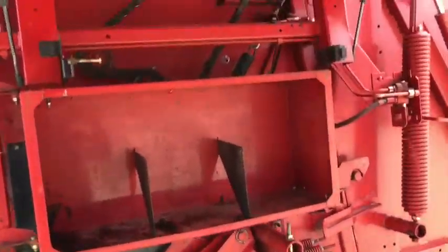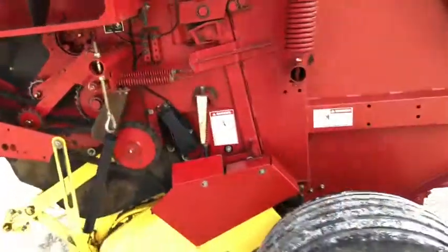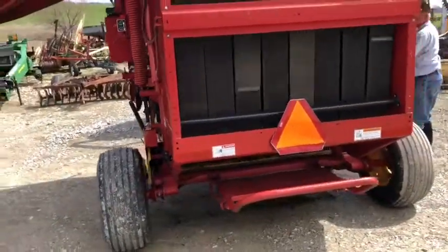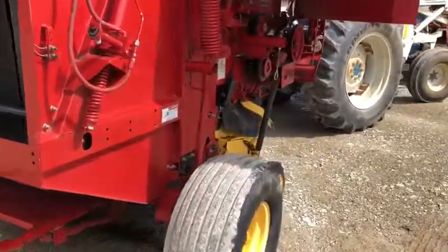Here are the drives on the left-hand side of the baler. The bearings seem to be good — the ones you can see anyway — and the chains are okay. Here are the drives on the right-hand side as well.